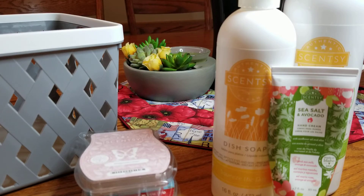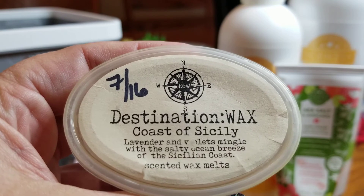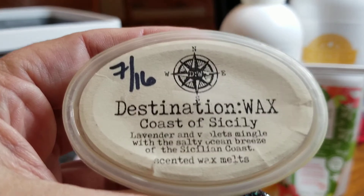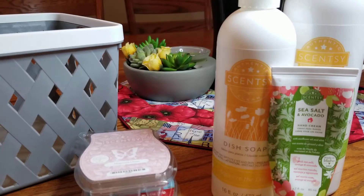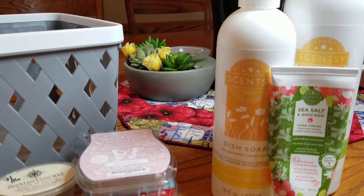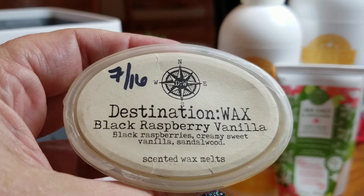The last three are indie wax. First, Coast of Sicily from Destination Wax — that's lavender and violets mingling with a salty ocean breeze of the Sicilian coast. Sorry, forgot my reading glasses again! This is a really great scent, I was using it in my bathrooms and powder room — very fresh and clean. And Black Raspberry Vanilla, which is pretty self-explanatory: black raspberries, creamy sweet vanilla, sandalwood.